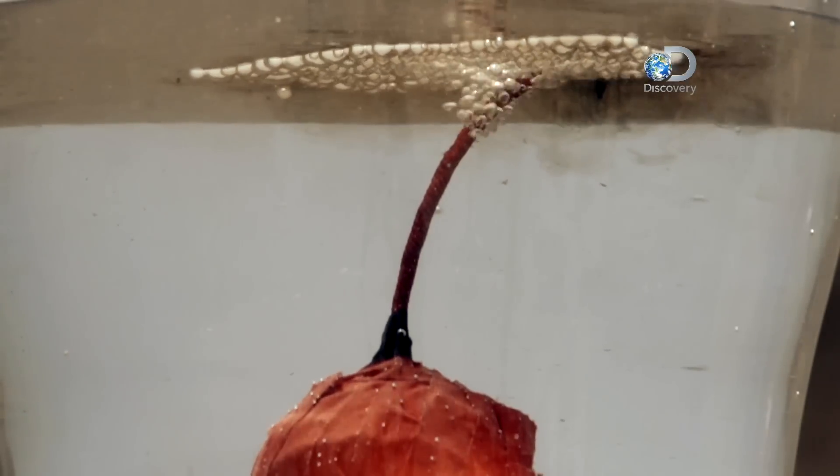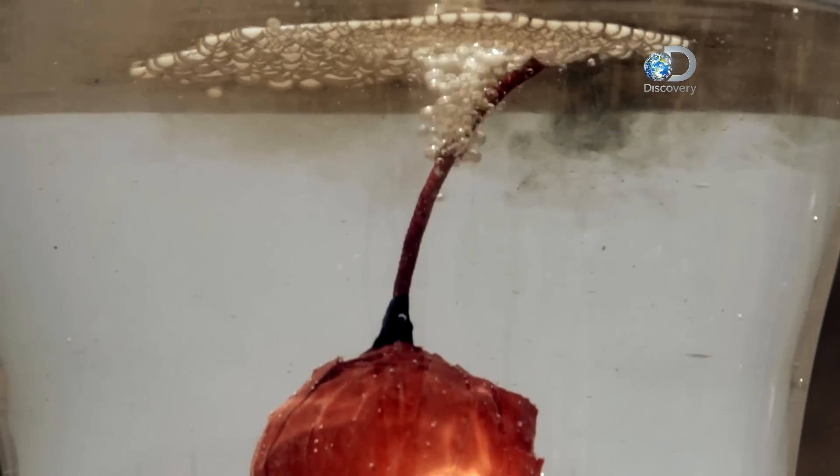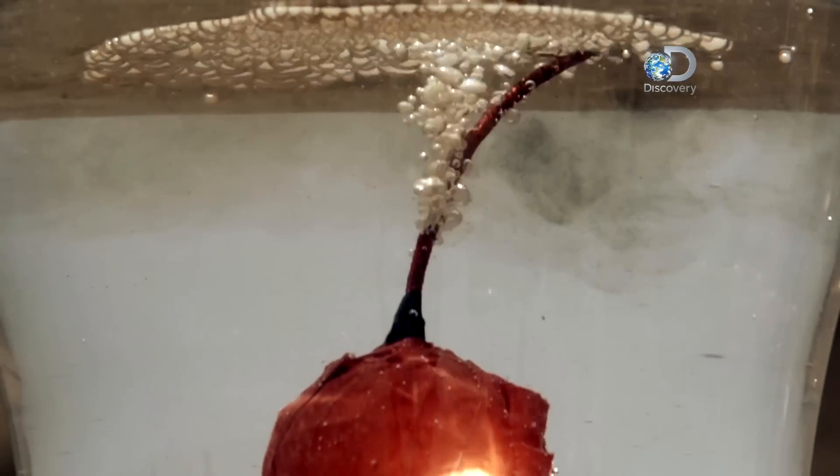As it happens, the gunpowder that runs along inside this fuse has everything it needs to burn — it has its own fuel and its own oxidizer. So it's quite happy to burn without any kind of exterior source of oxygen.